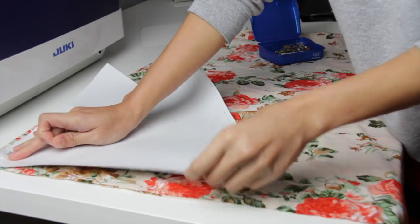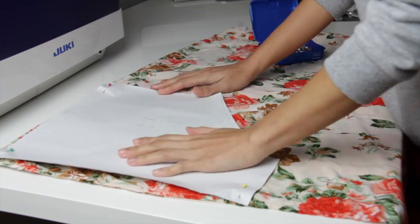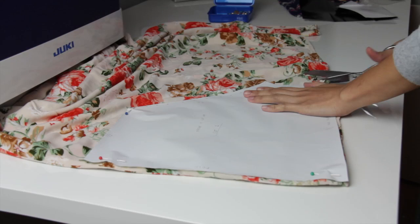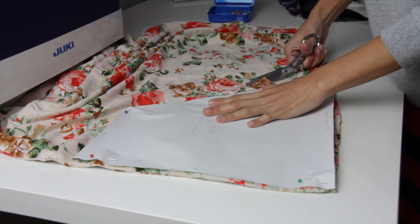Now I am just placing the pattern on the skirt, and I'm also going to take advantage of the finished hemline so I don't have to do it later on. Don't forget to add allowance — here I'm doing 1½ inch allowance on all three sides.